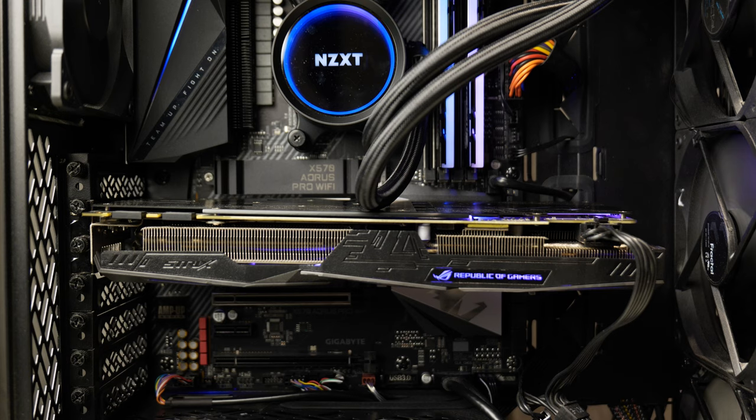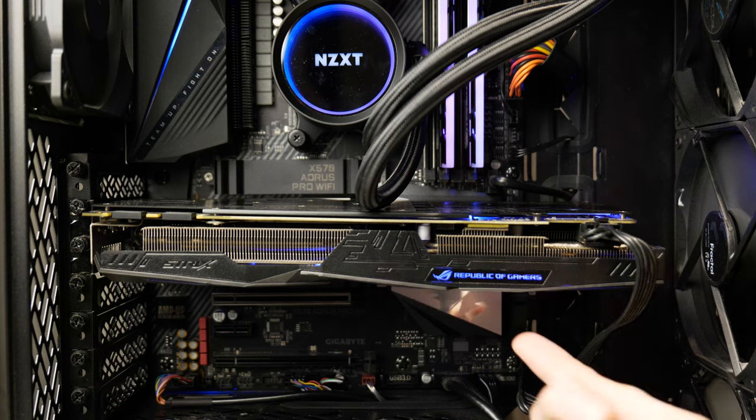How's it going everybody? Today I want to talk about GPU sag. This is something that I've been dealing with recently. It's not something I really cared about that much, but after tinkering with my GPU, I started to notice that it wasn't quite level. You can see that the front part of the GPU has sunken down quite a bit.